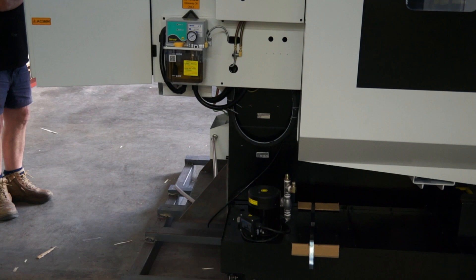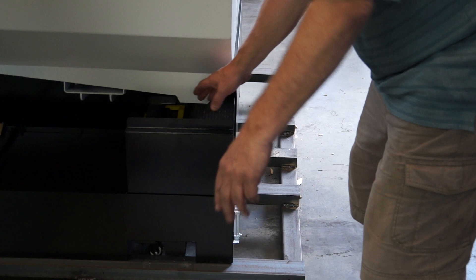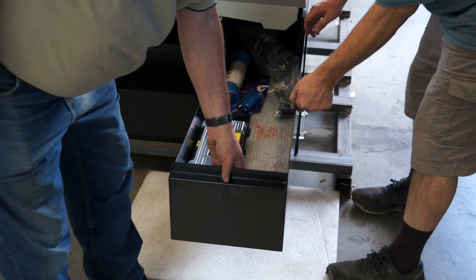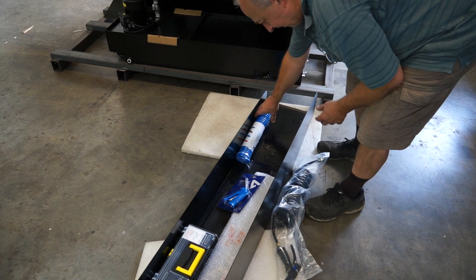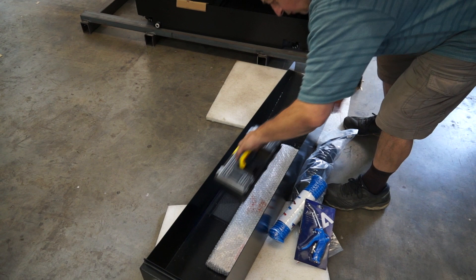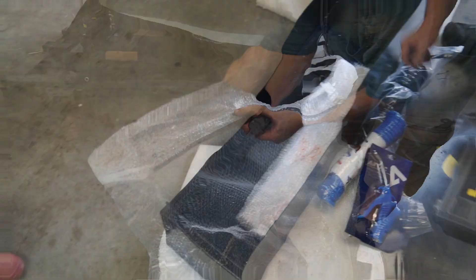Lifting the machine out now — grab this end and then grab the other end and put it on the pallet. We're finding the accessories: there's an air hose, a toolbox with bits and pieces inside, an electrical cabinet key, a gold-plated cutter, the front of the tray, and some brackets.